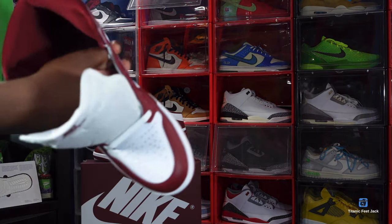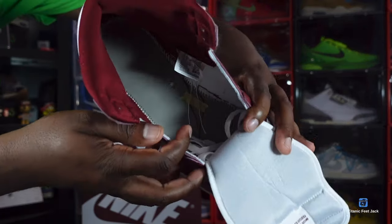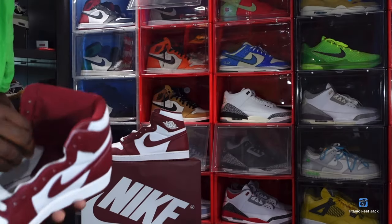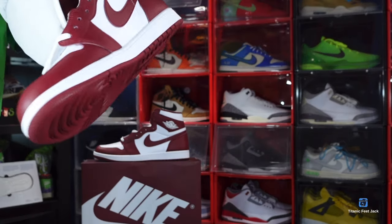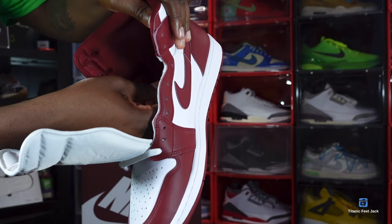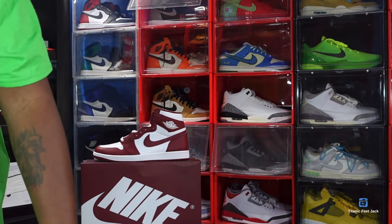The insert slides out pretty easily — team red insert with white Nike Air branding, size 14. Here's the back of the insert. Looking at the size and tag, it says US size 14 and the production date is October 4th through December 7th — so just under two months of production on these.